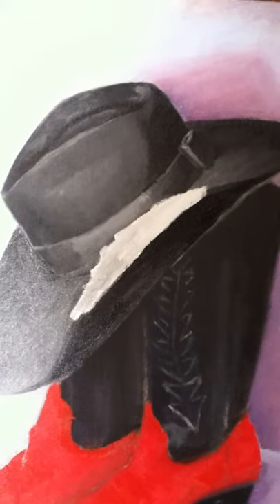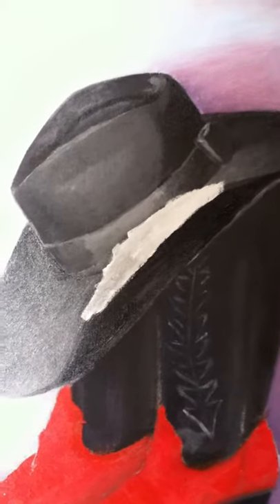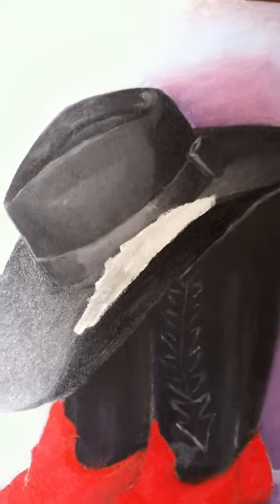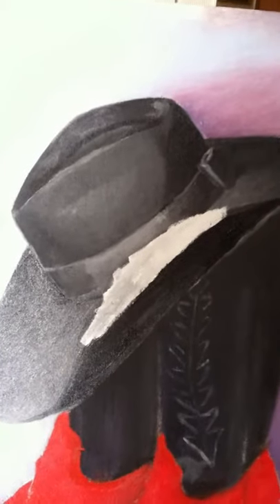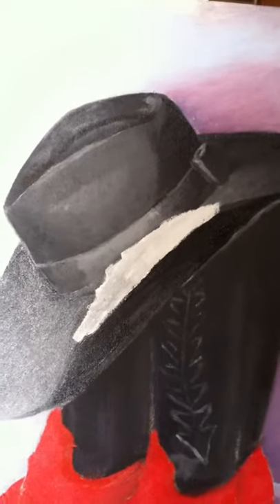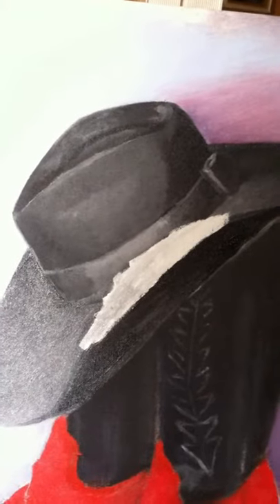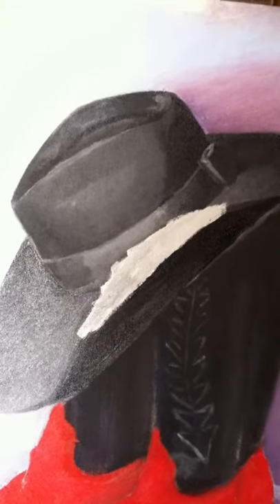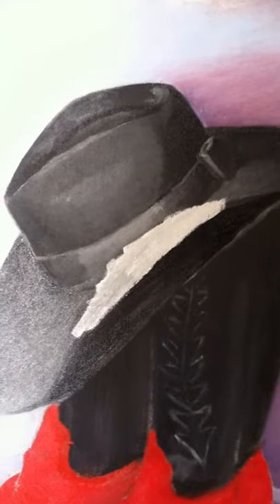I just put a little bit of gesso on the brim of the hat so that I can make it smaller and change the way it looks. Gesso is what your canvas is primed with, and that's what makes the paint stick to your canvas. I just covered up the brim a little bit with gesso, and I'll go back after the gesso is dry and fix the brim the way I like it.